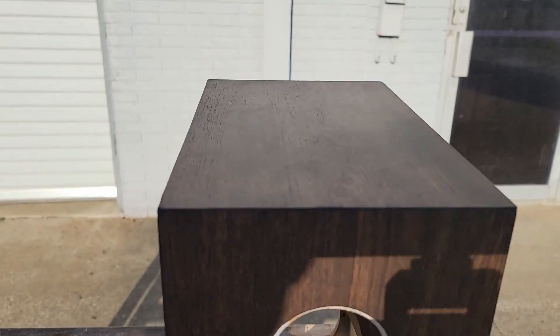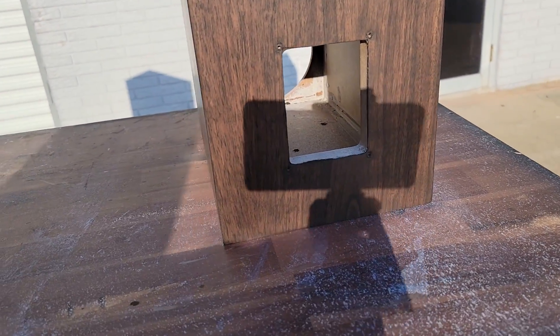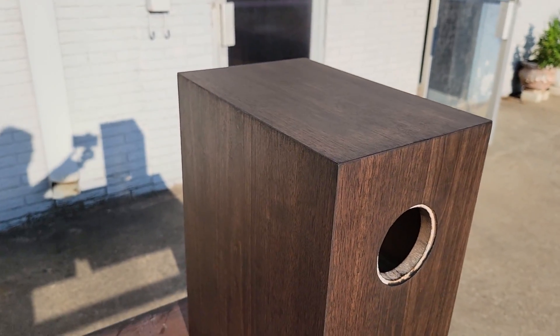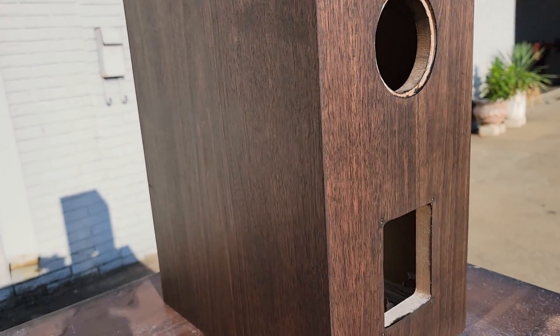We're going to spray some lacquer on these. I'm going to do a blend of some semi-gloss and some satin — we're going to see how it turns out. Then we're going to show you the crossover, make some tweaks, go through the drivers, and make some measurements too. So stick around, it's going to be a lot of fun. Let's get right into it.